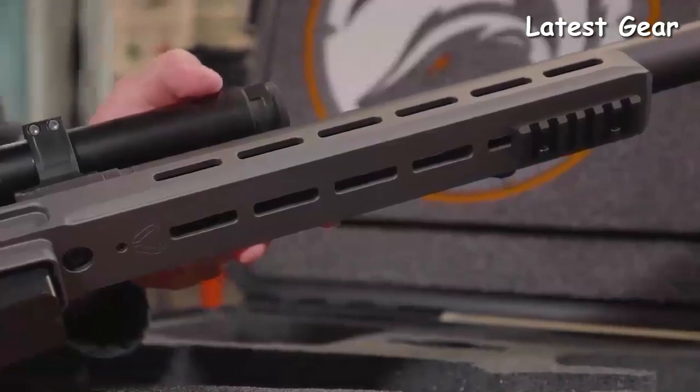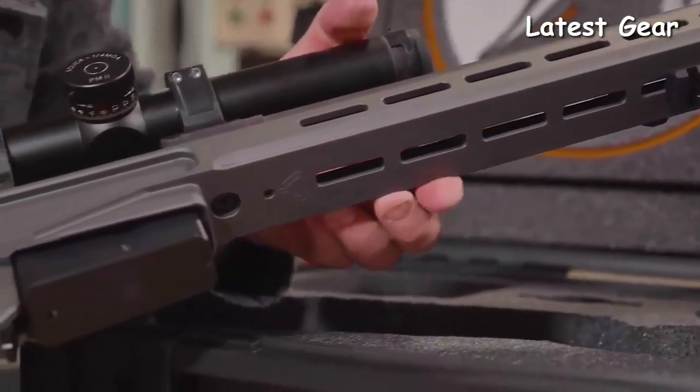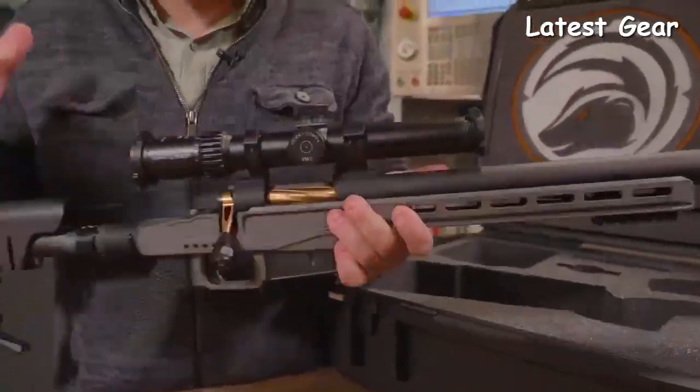Another cool feature on this chassis is this printed titanium grip — we're just losing ounces everywhere we can. The stock also has M-LOK slots so you can add all kinds of hardware, including night vision rails. We've got our bipod rail and QD mounts that come standard with this gun.